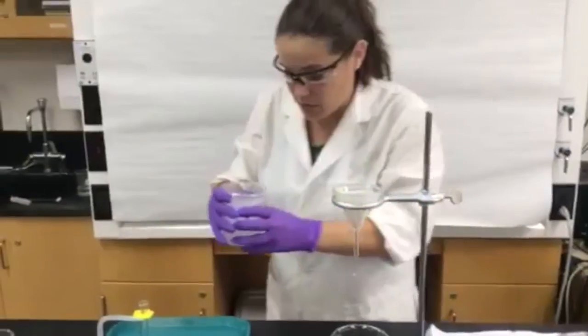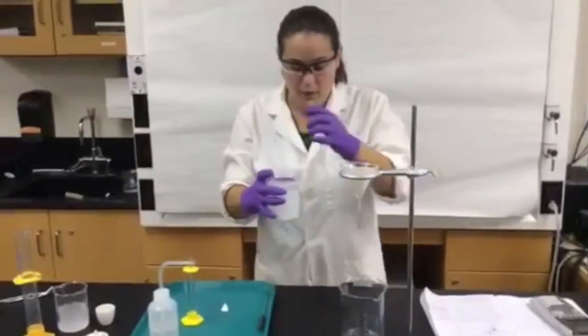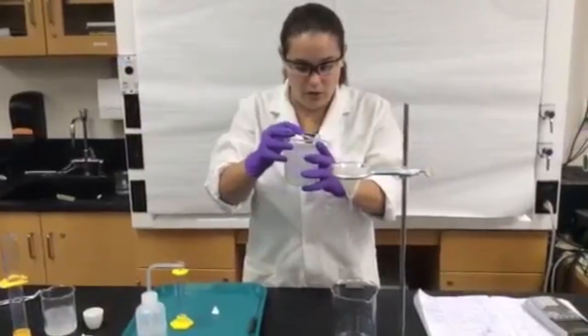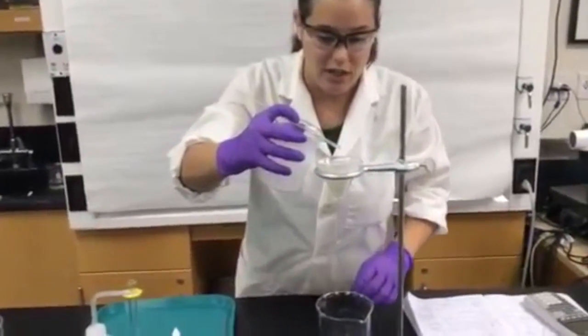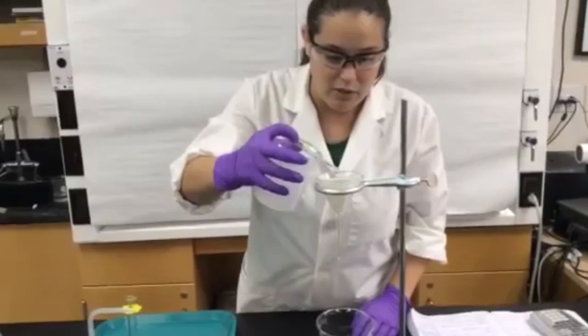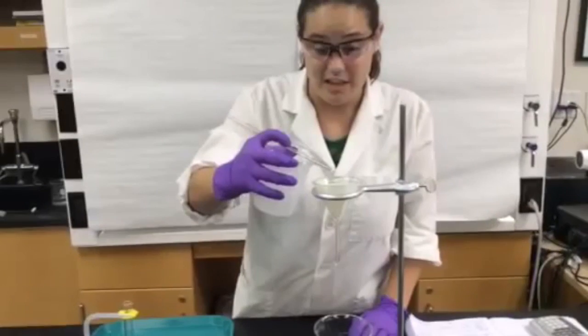So now what we're going to do is something called decanting. I'm going to hold a glass stirring rod on top of my beaker — this is going to help my liquid not splash. And we're going to pour the mixture with your precipitate through the filter. Now this will take several minutes.